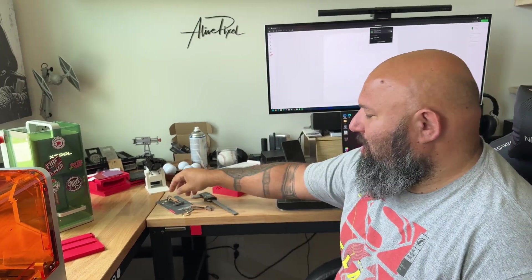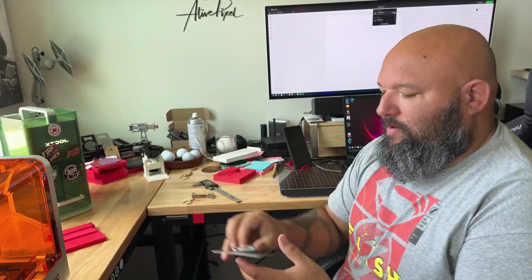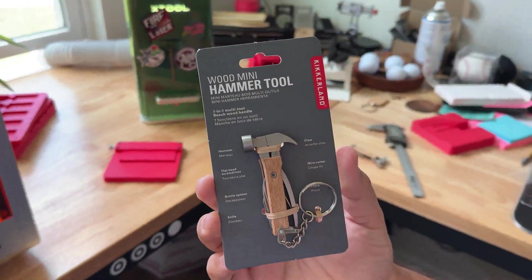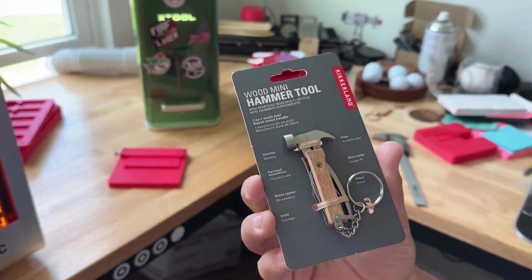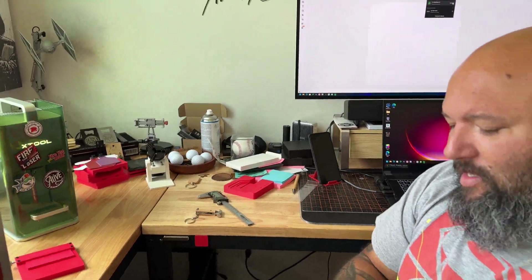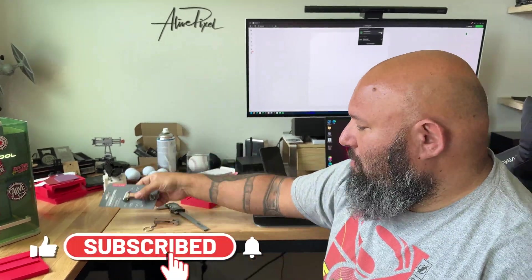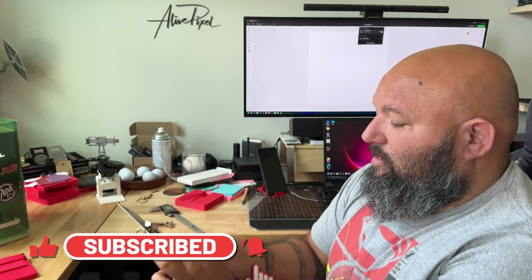Hey guys, Father's Day is around the corner and we are looking for gift ideas. I found this at Michaels while I was getting some transfer tape. It was about $2.99 to $3.99 — I don't remember exactly — so grab a bunch of these at Michaels because you can personalize them.